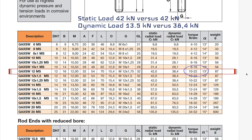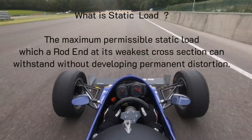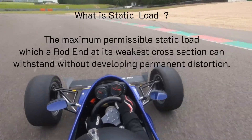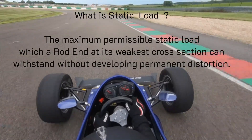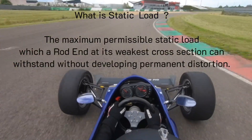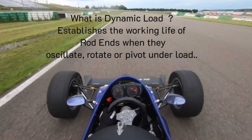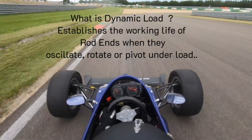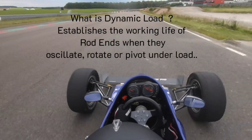If you wonder what static load means: it's the maximum load permissible on a rod end at its weakest cross-section that it can withstand without developing permanent distortion. But it doesn't mean a lot on its own, because as you saw, my old part and the motorsports one had the same static load. What really matters is the dynamic load — the load caused by oscillation, rotation, or pivot under load — which is exactly what happens when you take fast turns, accelerate hard, and brake hard. That is what determines the working life of rod ends.